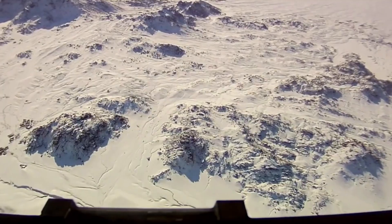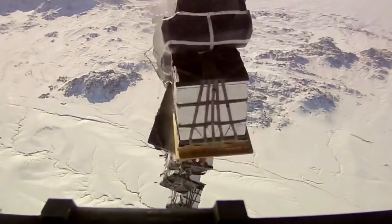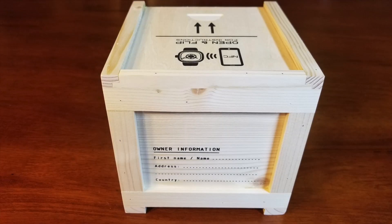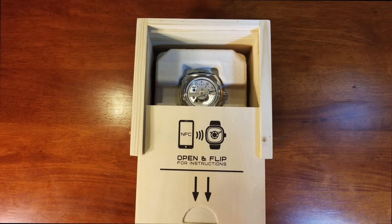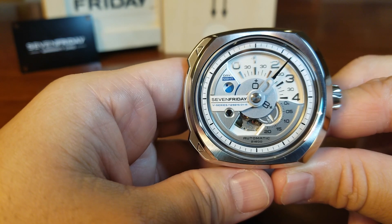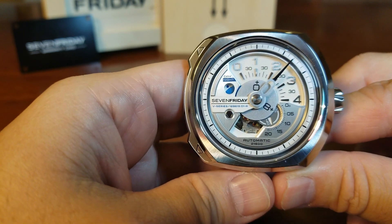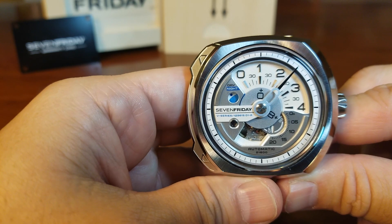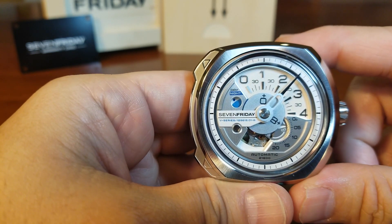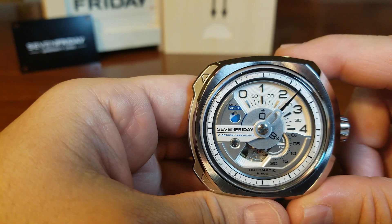So let me show you what I mean with 7 Fridays V-series — and it should be arriving any time now. Here is the 7 Fridays V101, part of their V-series. This watch is pure eye candy, but let's start with the obvious: how do we tell the time on this watch? It can look intimidating, but it's really simple.